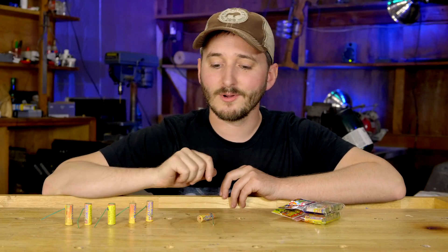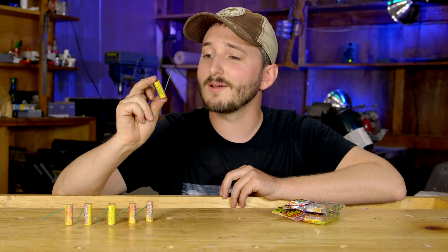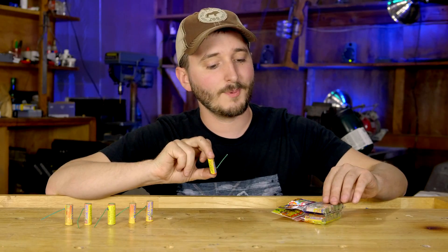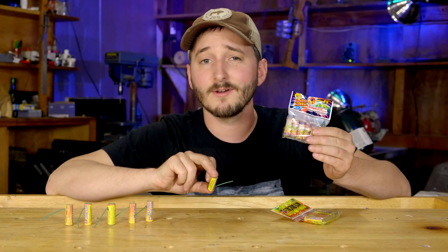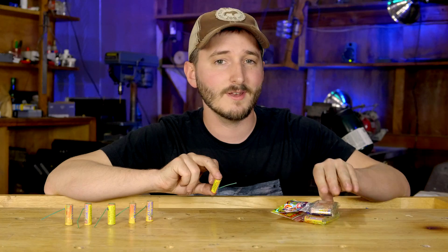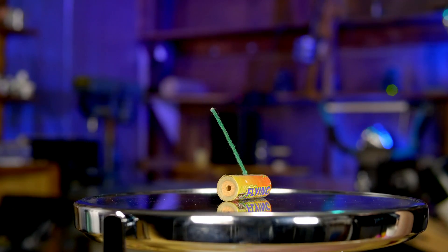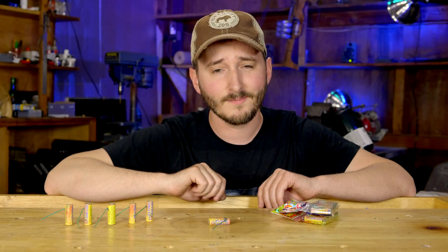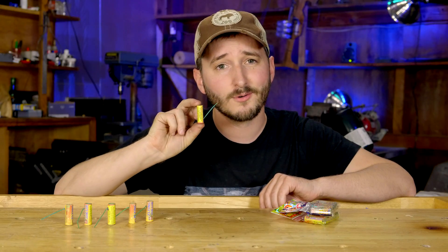Hi everyone! In this video we're going to look at the physics of an interesting little firework that I spent a lot of time when I was younger trying to figure out. I knew these fireworks by the name speedballs, but upon rediscovering them a few years ago I found that they're sold under a variety of names. When you light one of these on a flat surface they spin very fast and then suddenly, unexpectedly for me, take off into the air without wings or any obvious way to create vertical thrust.